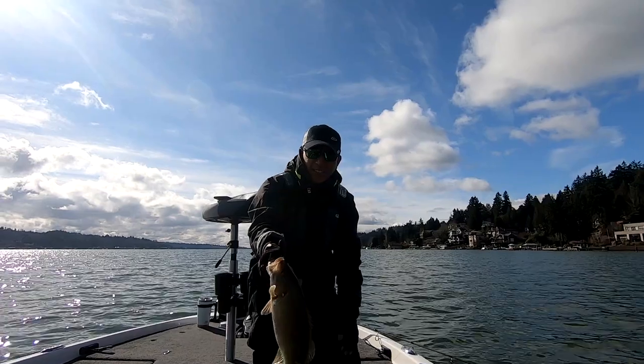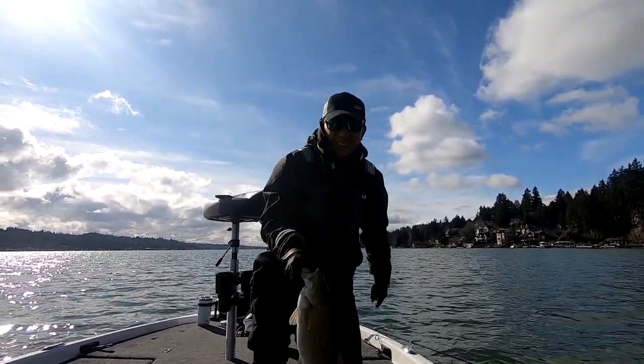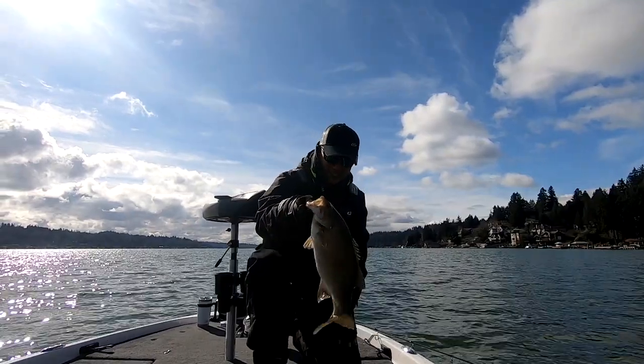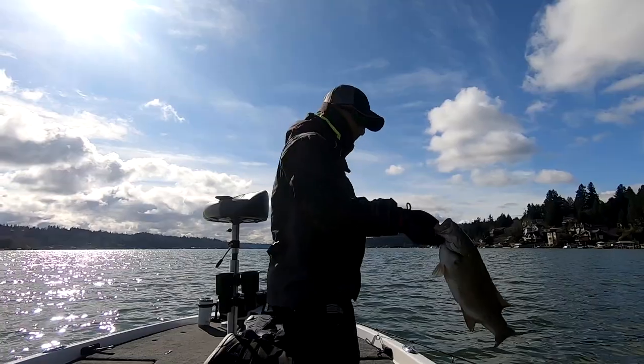We're fishing anywhere from 18 to 30 feet right now. My partner, Tiger Bob over there — he's going to catch one, but it's going to be a big one when he does. I can already tell.